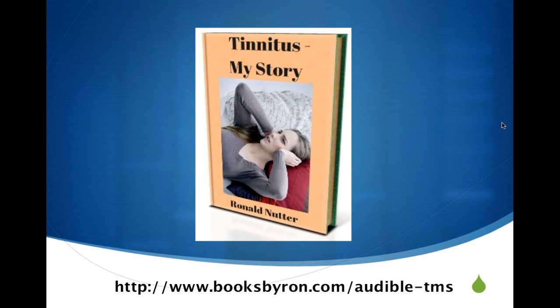You will have your chance to select over 150,000 different books to try. One you might want to look at, if you have tinnitus or know someone who does, is something I wrote last year that Audible just accepted a few weeks ago — about my journey with tinnitus, what I found in dealing with it, and what you can expect. You can find more about that book at www.booksbyron.com/audible-TMS.